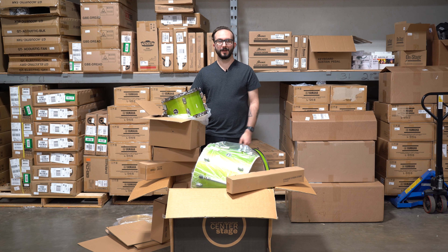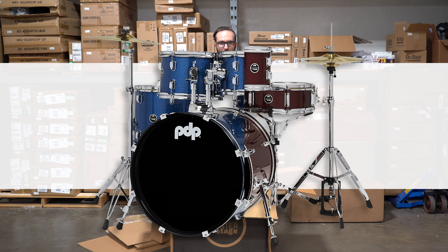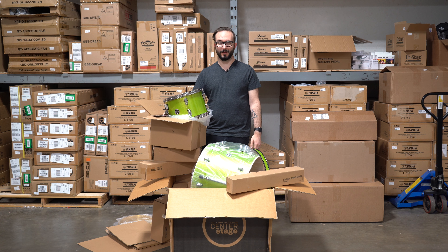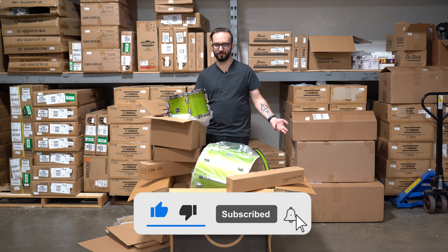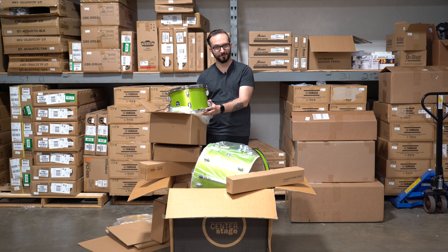Be sure to go on to hidemusic.com to check out all of the awesome colors that we got for these kits: the electric green, ruby red, royal blue, silver sparkle, and diamond even, which is gnarly. And if you like this content, be sure to follow us on all of our social media channels — Facebook, Instagram, TikTok, and YouTube, which you're already watching this on probably. Be sure to like and subscribe so you can catch more of my awesome unboxing videos of cool stuff like this.